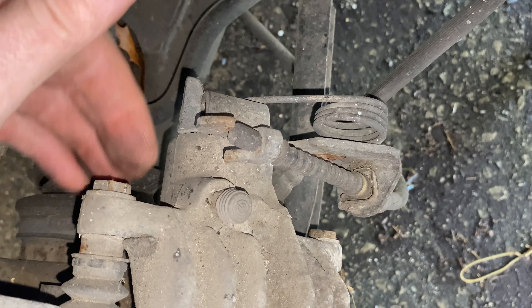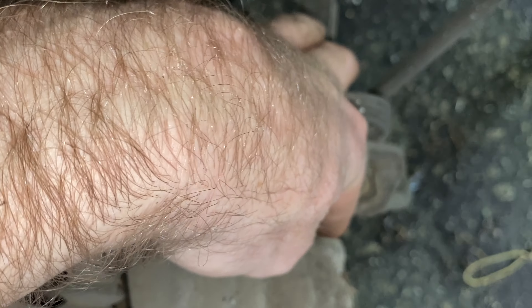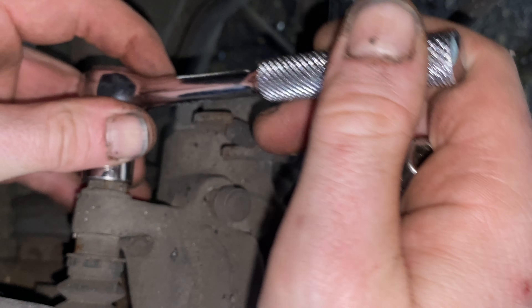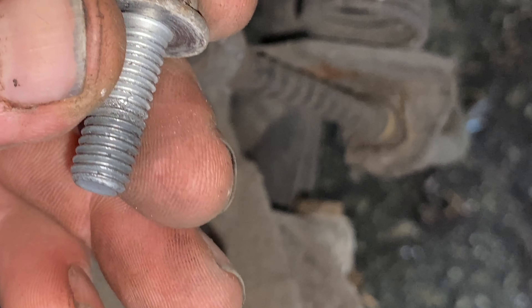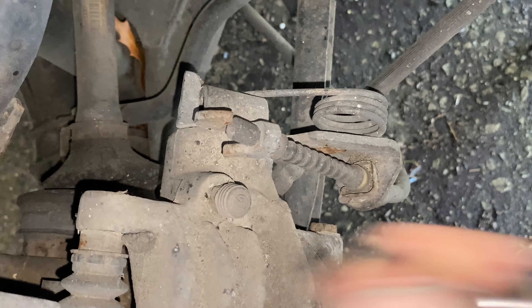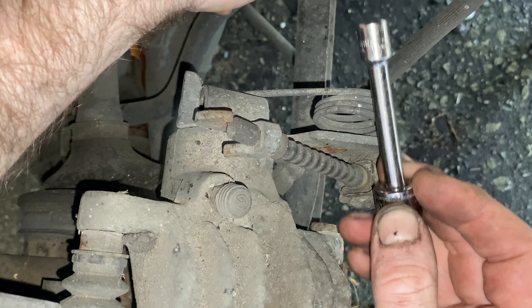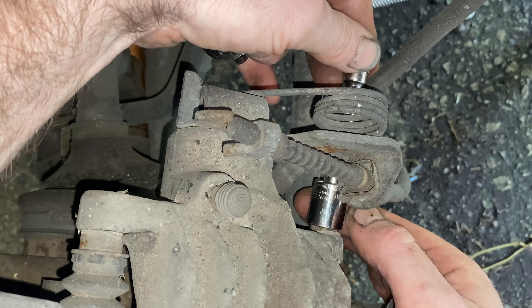Inside, behind the caliper, there are two 13mm bolts but there's a lot of stuff in the way. I'll show you a trick. I use a quarter-inch ratchet — you don't need an extension on the first one, so you can get that one right off. The second bolt is the one to pay attention to: you need a three-inch extension and a 13mm socket on the small quarter-inch ratchet. You sneak it above this line, go under here, and it'll fit right on the bolt.